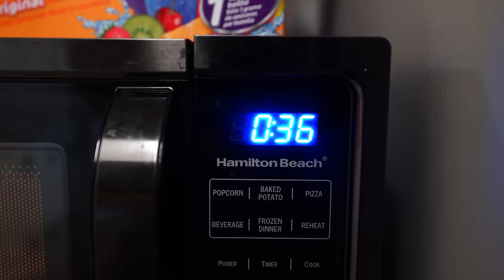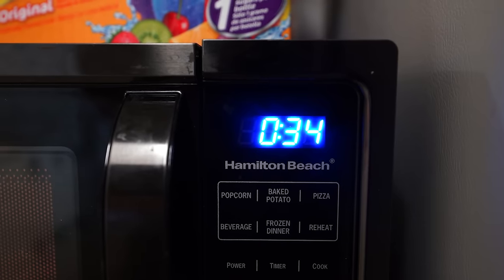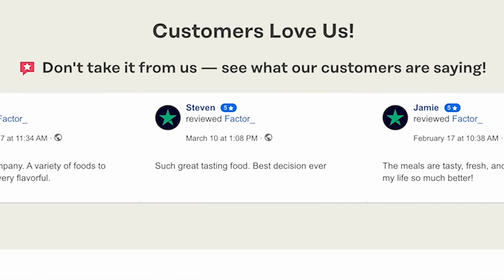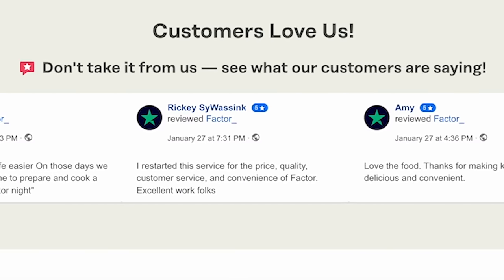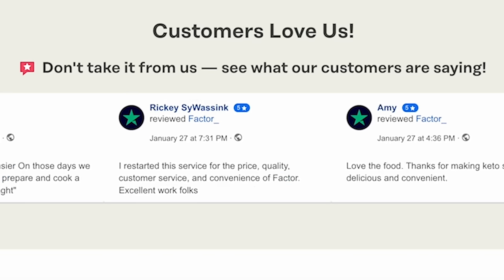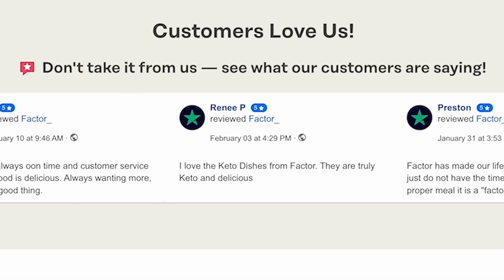Two minutes, and you wait. This bustling holiday season, you might be looking for nutritious, flavorful meals to fuel you on jam-packed days. Factor, America's number one ready-to-eat meal delivery service, can help you eat well for breakfast, lunch, and dinner with chef-prepared, dietician-approved, ready-to-eat meals delivered straight to your door.